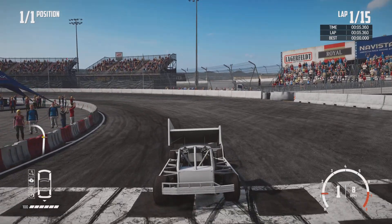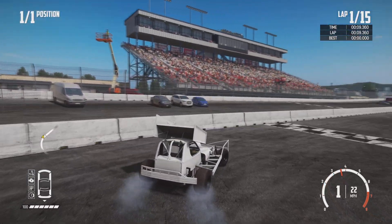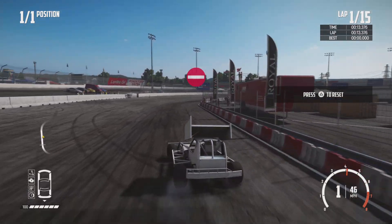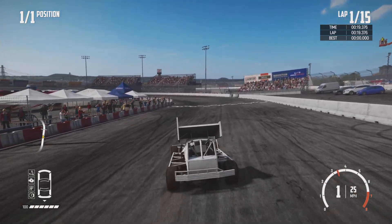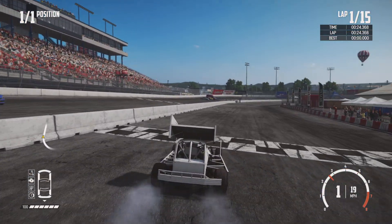Hello everybody. This is going to be me waffling on about the starting markers and starting procedure for each track that we're going to race this season. I'm probably going to repeat myself about nine billion times.